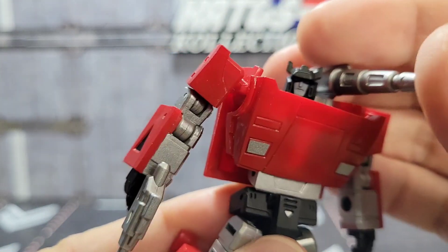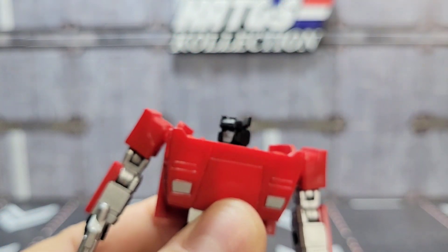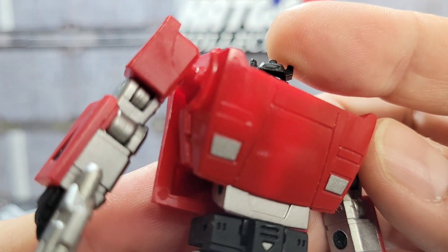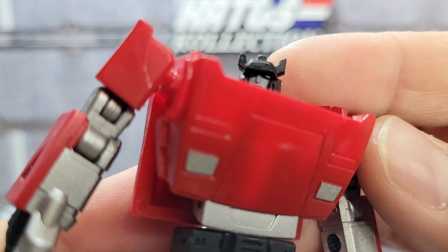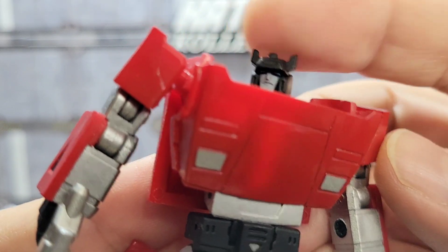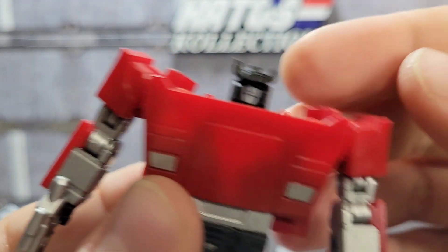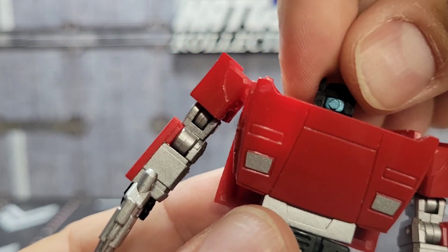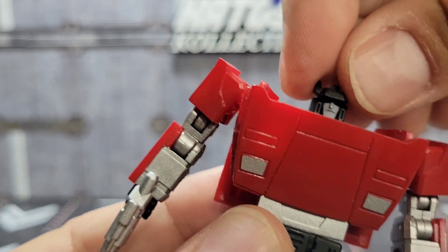The big difference between the original — which I don't have — is that head sculpt, which I think looks stellar. You've got his blue eyes, which are really hard to see, but you can catch a glimpse there. Nice deadpan expression, his little horns on the side — I think that's spot on. I saw the original head sculpt and that was pretty tragic.